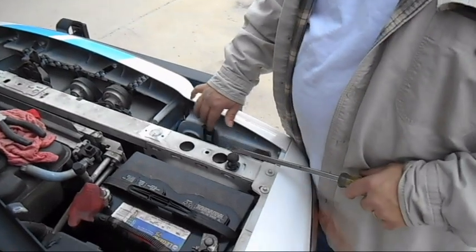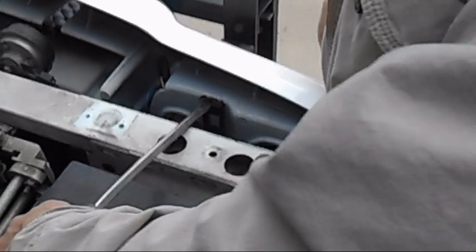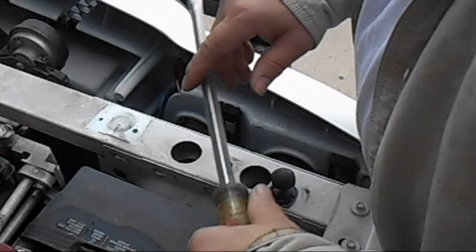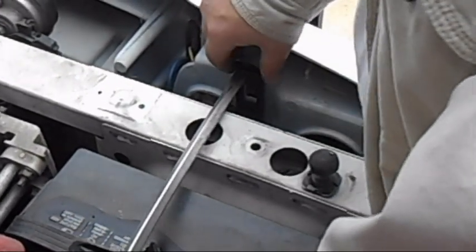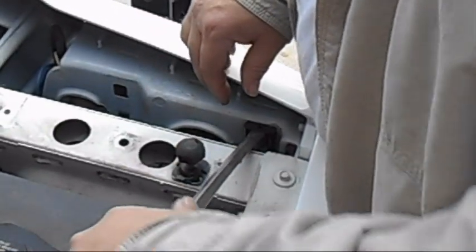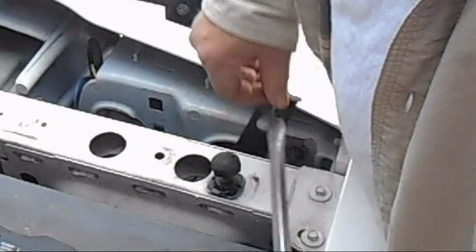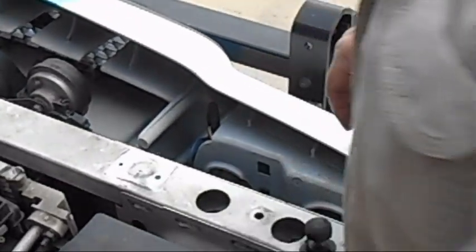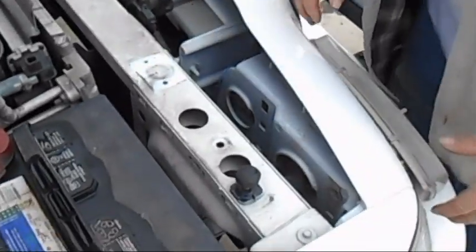Now we have to remove this clip and this clip. These clips slide up and then the whole light slides out. The easiest way I've found is to take a big screwdriver. Be careful — that's ground, that's positive. Make sure your positive terminal is covered and you don't short out. So you take your big screwdriver and slide the clip up until it pops. When it pops, the clip comes out. Same with this clip. Sometimes they're sticky if they've been in a while — these are original, they've been here for nine years. Now you can actually push on the back and the whole light assembly comes out.